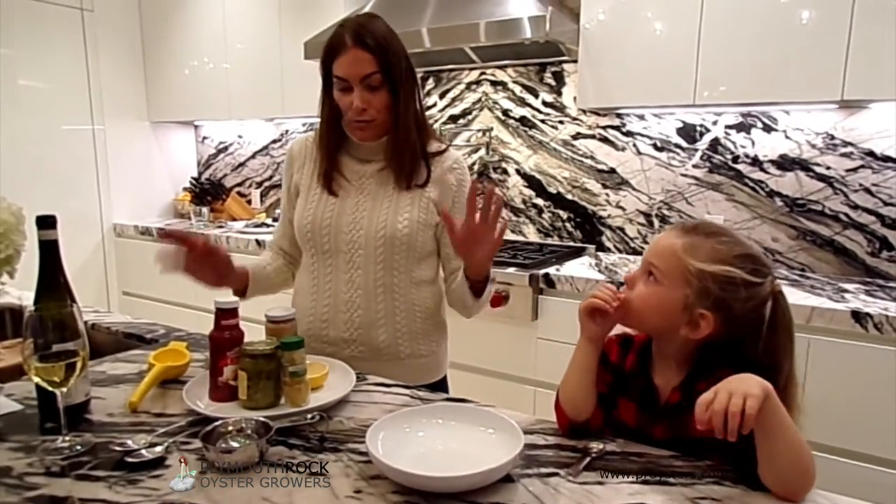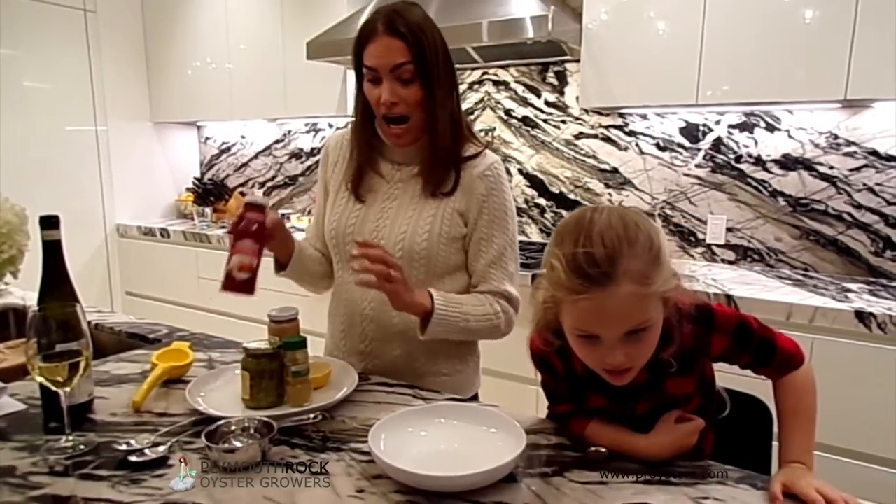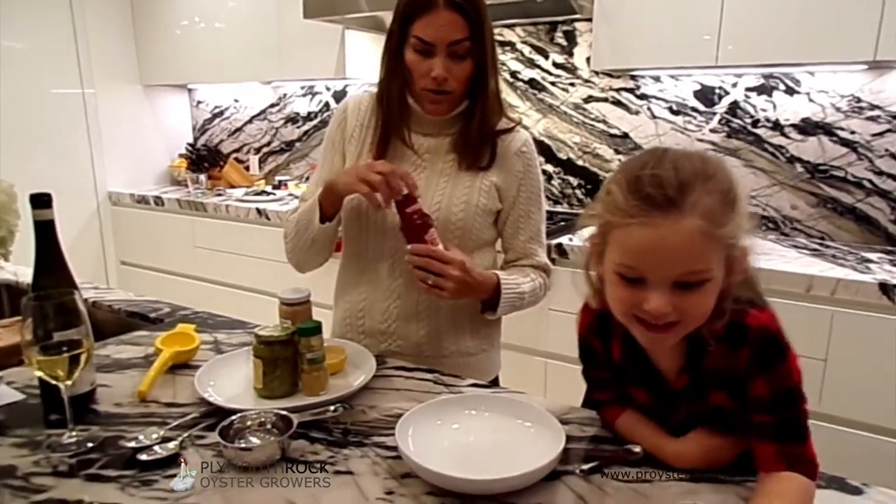We're just going to get started with a super simple sauce. It's basically a cup of your typical cocktail sauce.